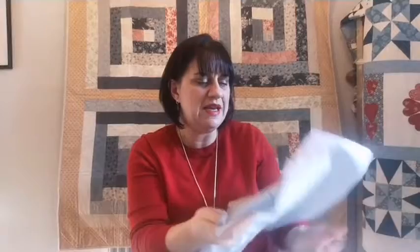I always think it's worth challenging yourself a little bit. If you like English paper piecing, just Google 'La Passacaglia quilts' and see some of the absolute beauties out there.